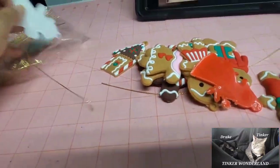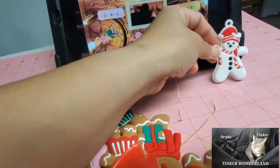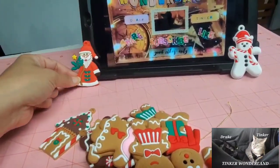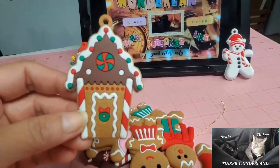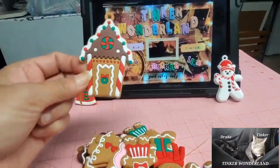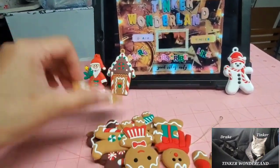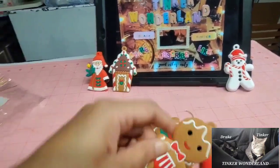So nice. I have this snowman — that is so cute. I have Santa Claus here. Here we have the gingerbread house. How cool is that? Look at the design, it's so different. And there's just one gingerbread house.